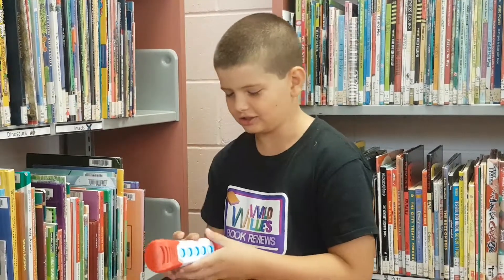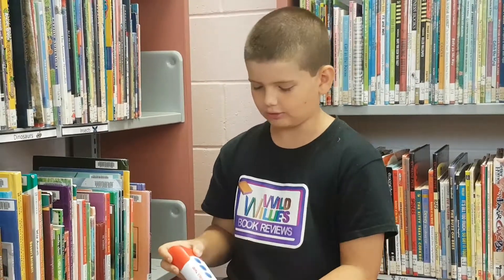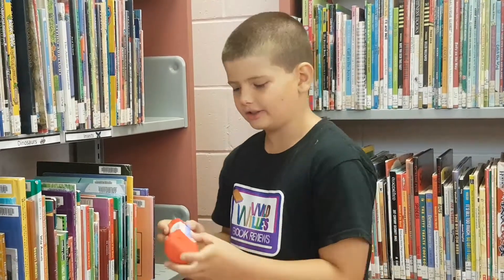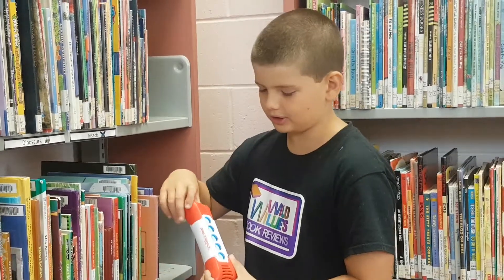It's Electronic Scrabble Twist, so it's kind of like Scrabble except it's electronic. What you're trying to do is find a word. You can play against friends, and you click the word that you find and then you twist it, and that counts as a word, and you try and get the highest score.